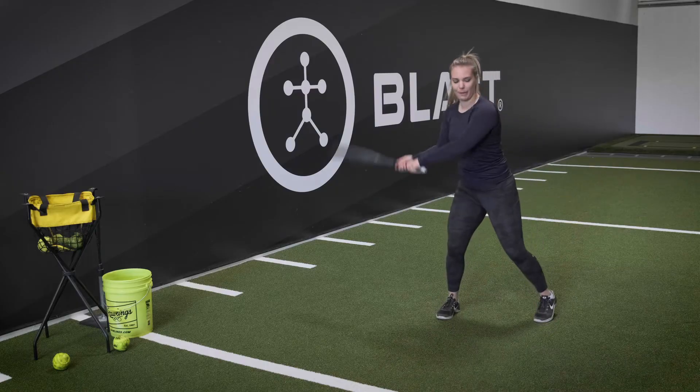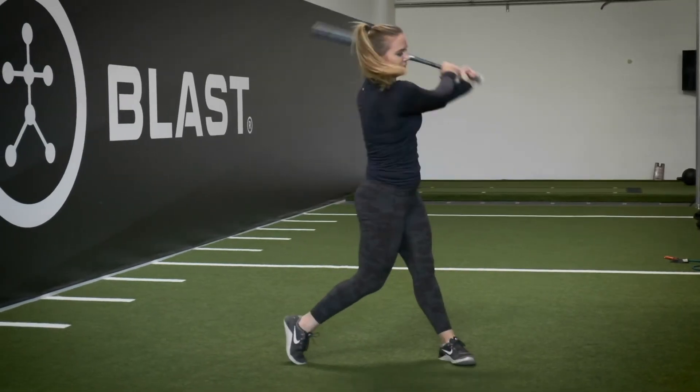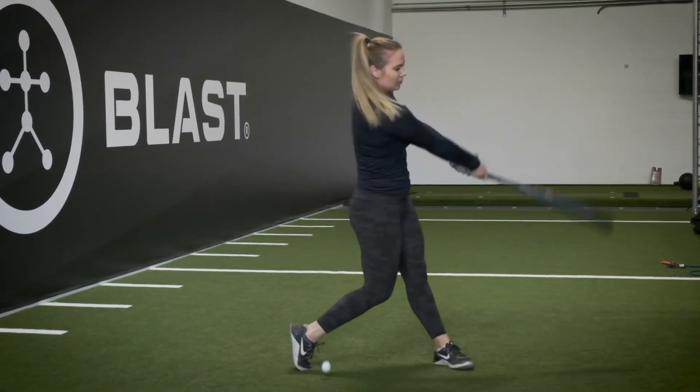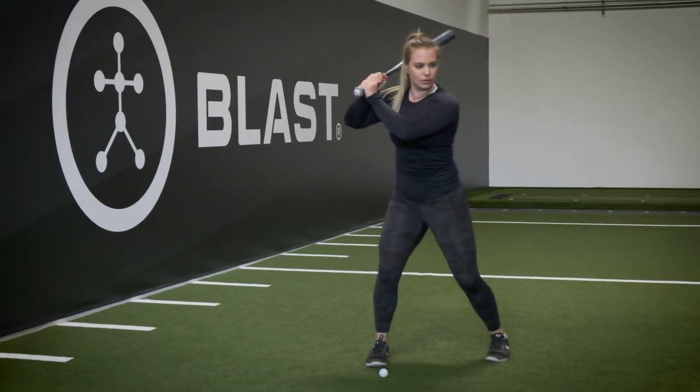Blast Coaches! If you guys are struggling to figure out a way to help your players incorporate decision-making in practice so that it translates better into in-game play, go ahead and do the two-ball drill. This is going to require two different colored balls, and as you're soft tossing or front tossing this to them, they're going to have to make a decision on what ball you call out.